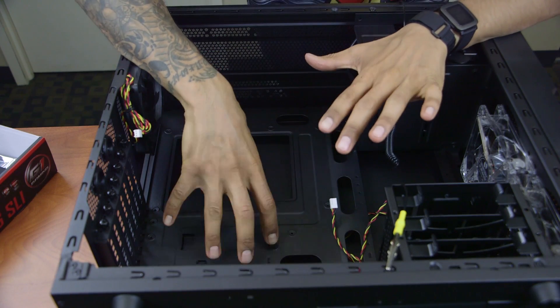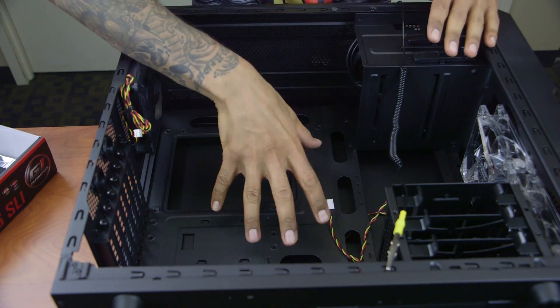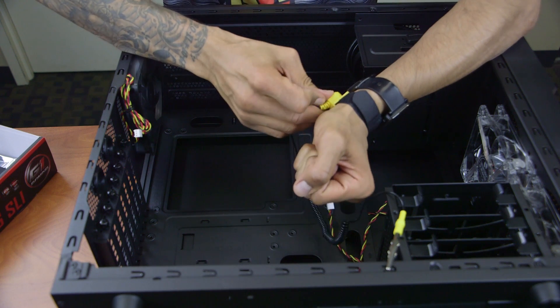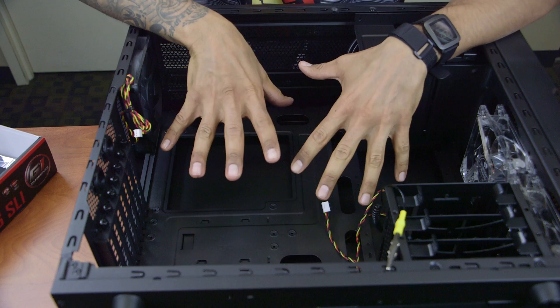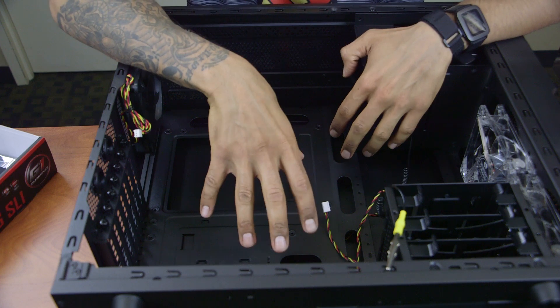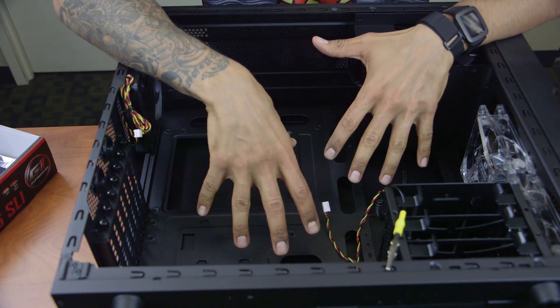We have our Rosewill Striker M ATX computer tower laid down here with the side panel off. I have my ESD strap on — always a plus, you must have this to stay safe. I try to follow best practices as much as possible. Make sure you keep the manuals for both your motherboard and your computer tower.